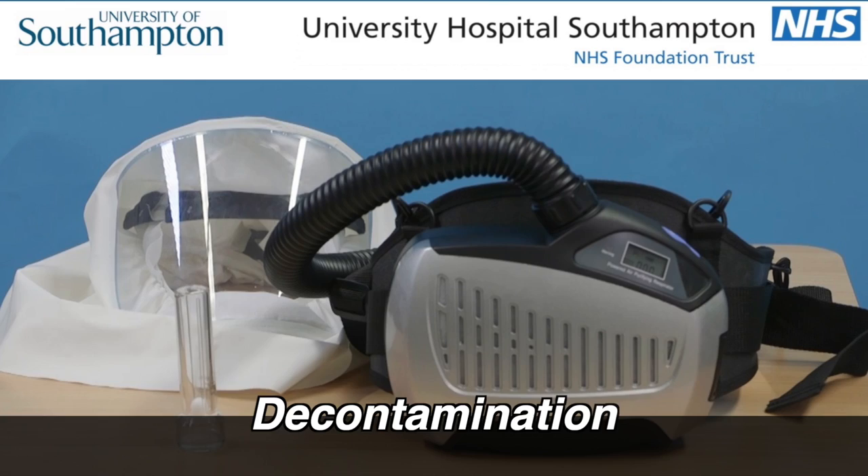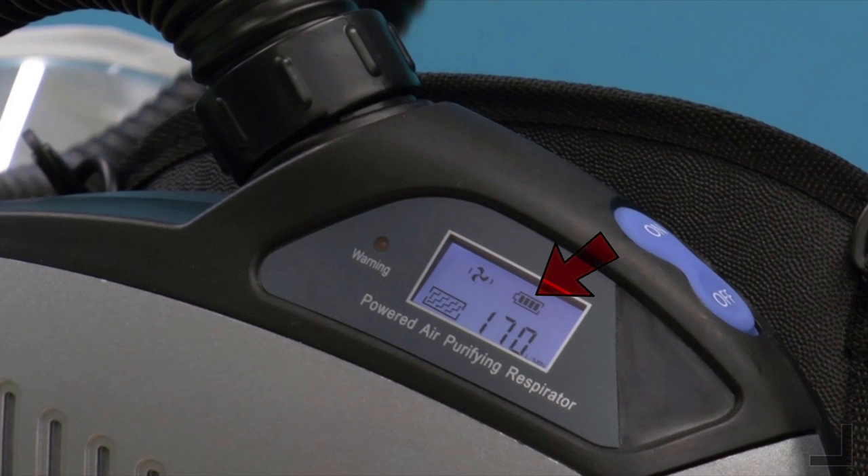Before each use, check the battery is fully charged. There is a battery indicator on the display screen which shows all four bars when fully charged. The battery lasts for eight hours and must be recharged when the low battery alarm rings.